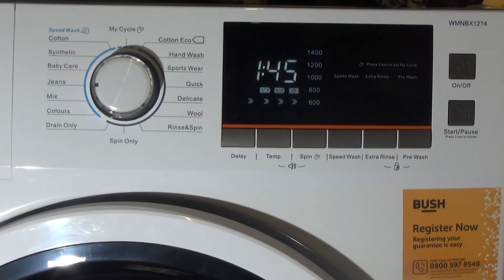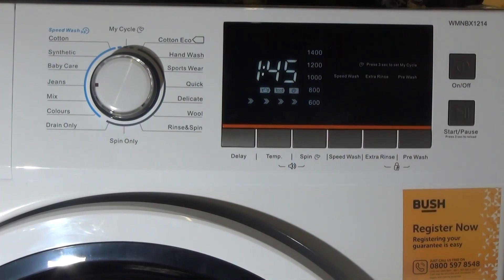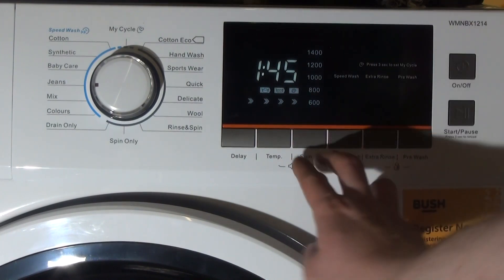At the end of the cycle, it also will no longer beep. To reactivate it, you have to press and hold the temperature and the spin buttons together.